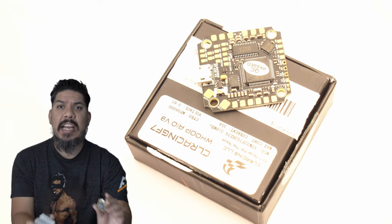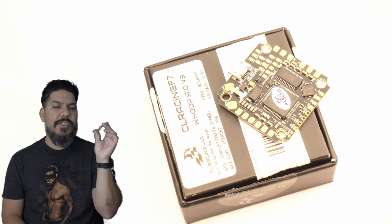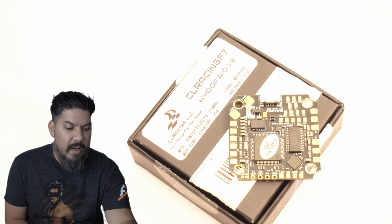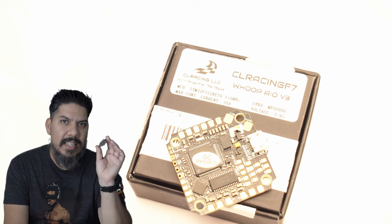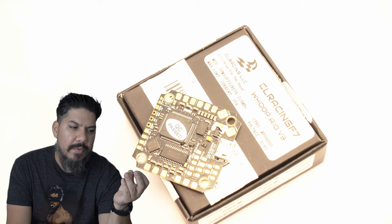John here, and today we're talking about the CL Racing F7 Whoop Board V3. This is the latest on the market from the Picasso of PCB himself, Chang Lin — the ultimate designer of all things electronics in this hobby. He is the godfather of flight controllers himself. If you've ever flown any of those Talon boards or a lot of the other CL Racing products, this is this guy, and he has a lot of revisions in this V3 board.